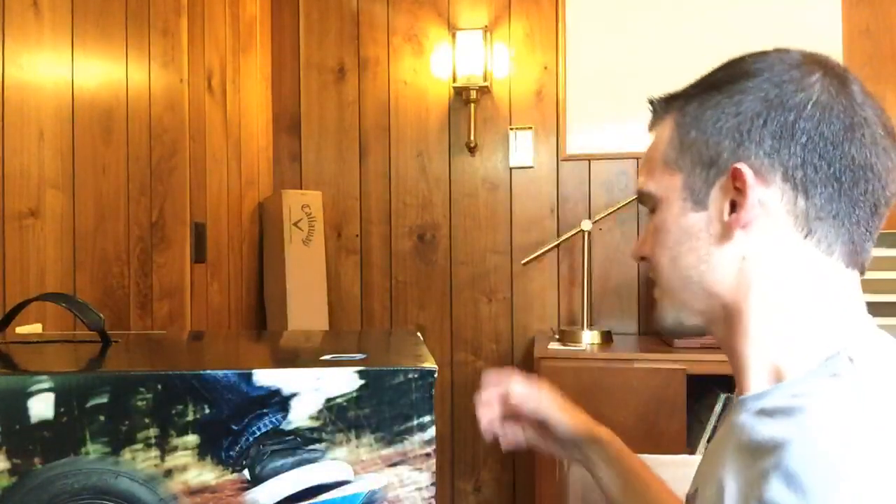He will definitely fall, I think so. Do you guys want me to open this box back here? If not, we'll just cover it.